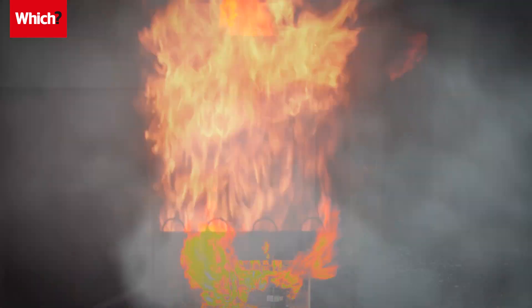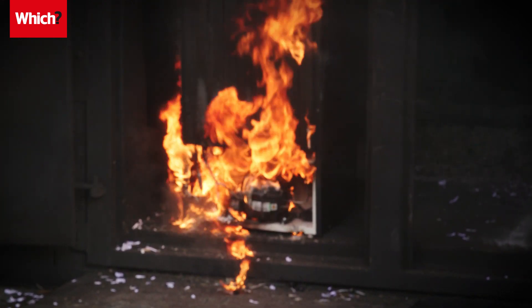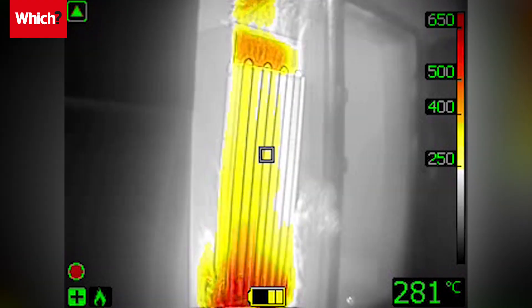We've called on manufacturers to stop making fridges and freezers with flammable plastic backs, and retailers to stop selling them immediately.